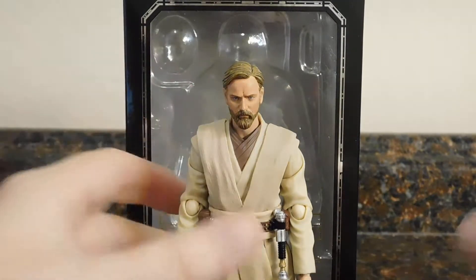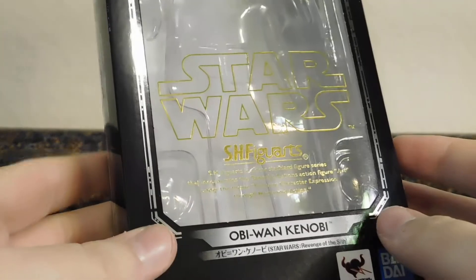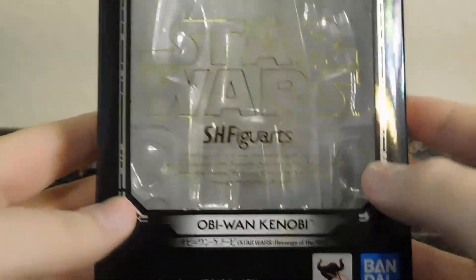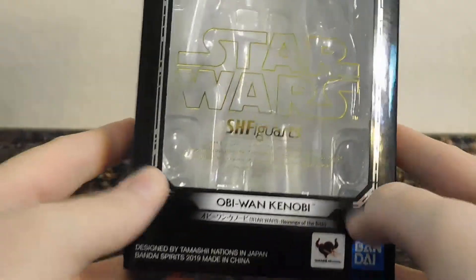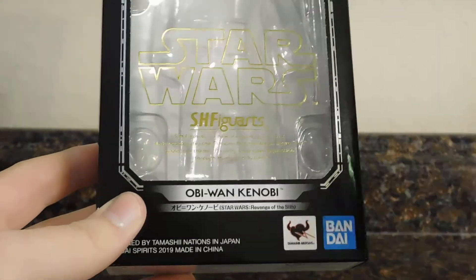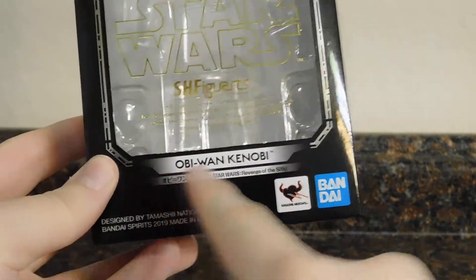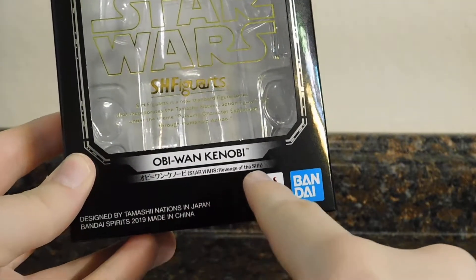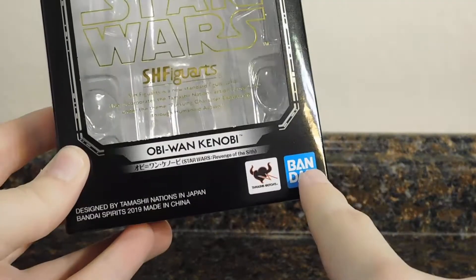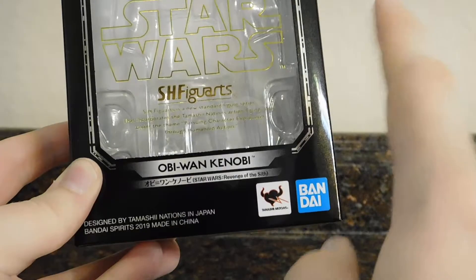First and foremost, as always, we're going to take a quick look at the packaging. Here it is — you've got Star Wars and S.H. Figuarts, with the S.H. Figuarts description written in gold, which basically describes the S.H. Figuarts line. Obi-Wan Kenobi, Star Wars Revenge of the Sith — and it's Bandai Spirits apparently, now instead of just Bandai.